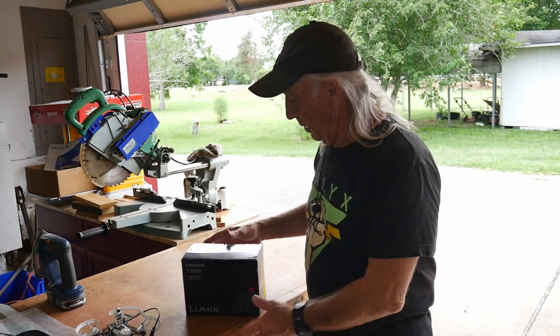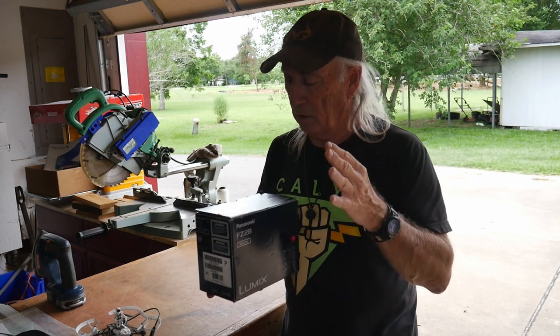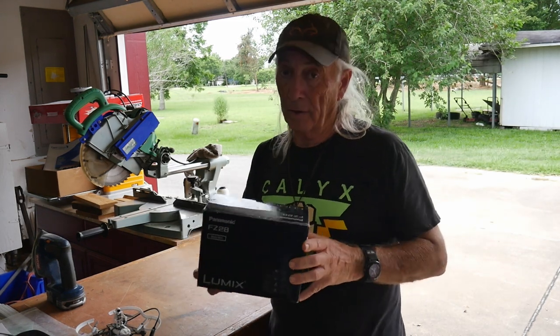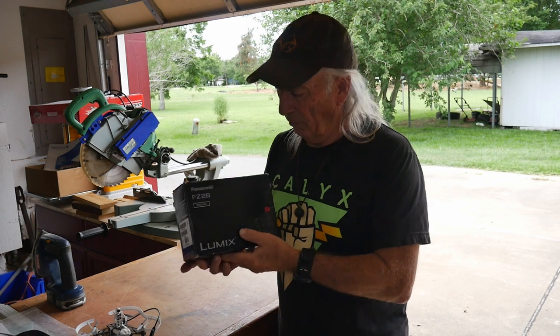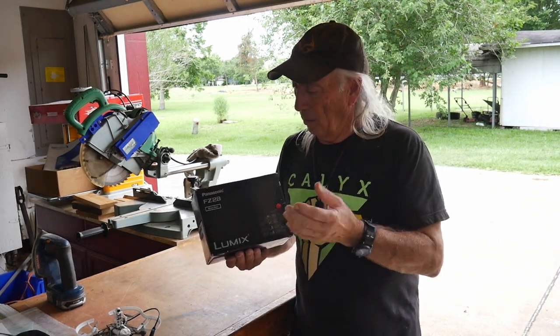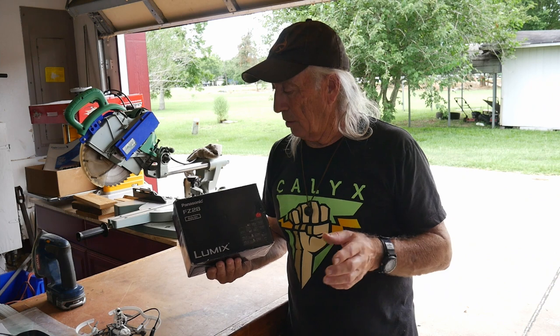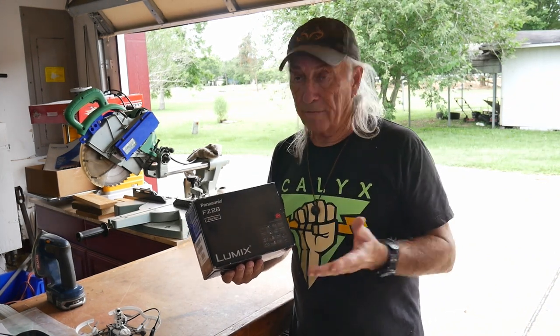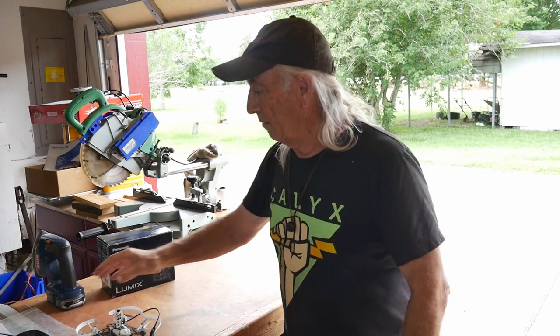Next thing I've got is the Panasonic FC28 — it's an older camera but it's still in the box, relatively complete. The charger and everything is in here with it, and it does work — it's been tested. It's a cool old Panasonic camera, good for making YouTube videos. If you're interested, in the subject line just put 'FC28' so we know what it is, and again just your name and your address. Write that to coffeeandtools@yahoo.com — one of the first people who writes in over the next couple of days wins.